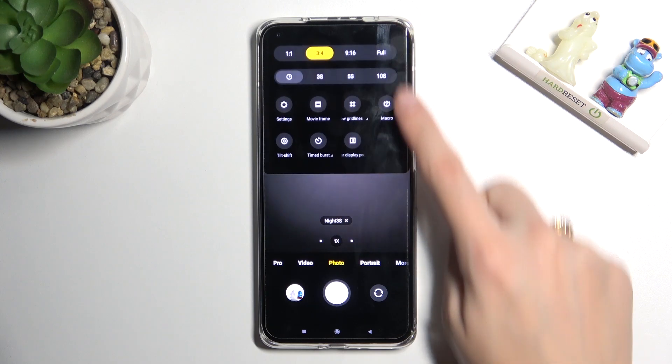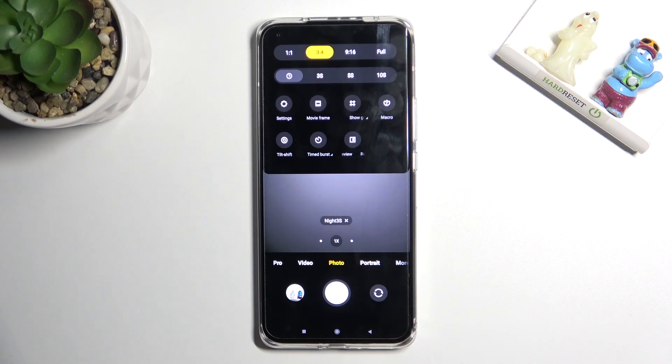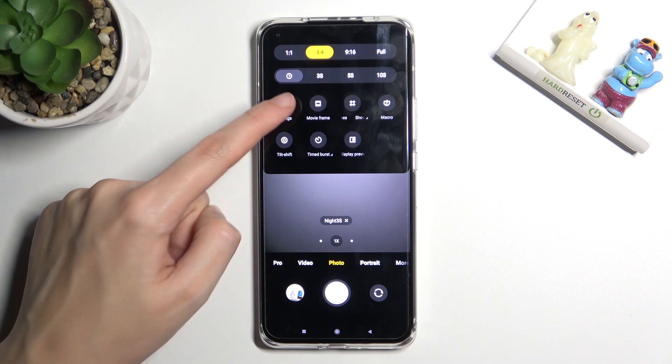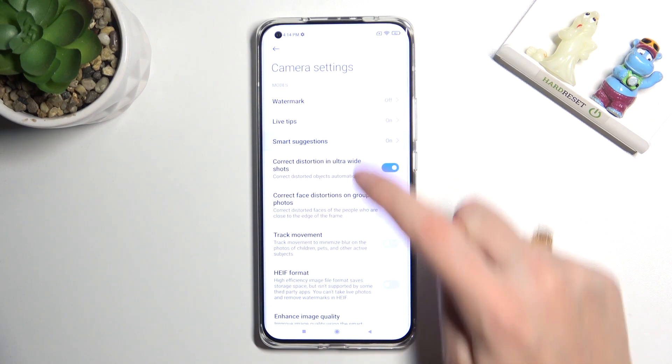From here let's go to the right corner button so we can get access to more options about the camera we can manage. Now let's move to the left and tap on settings to open them, and here we have to tap on small suggestions.